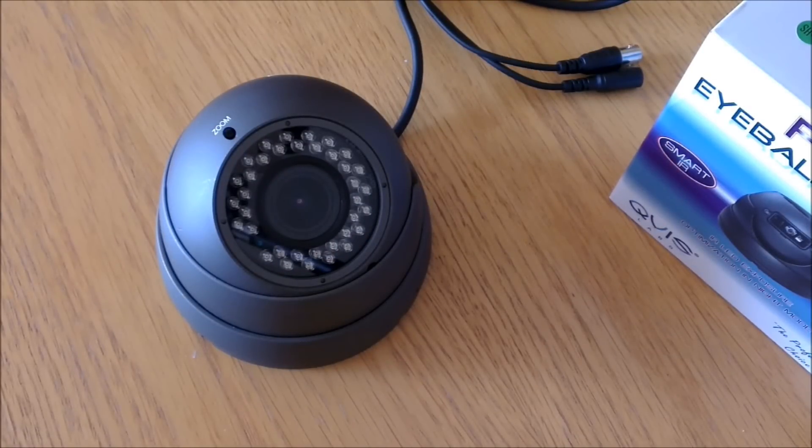Welcome to the WireWizard series of video blogs. Choosing the right camera to suit your needs.